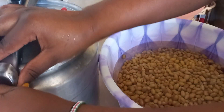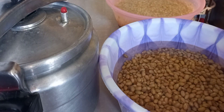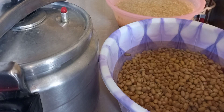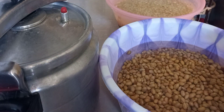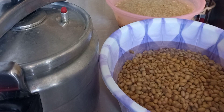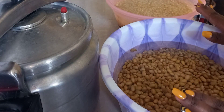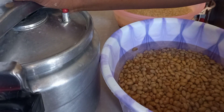The beans and green maize are now clean, so we're going to go ahead and boil them. I'm putting all of them together. Some people prefer to start with maize first and add beans halfway through because maize can be harder, but since my maize is green and fresh, I'm going to add everything together at the same time in the pressure cooker and cook them.